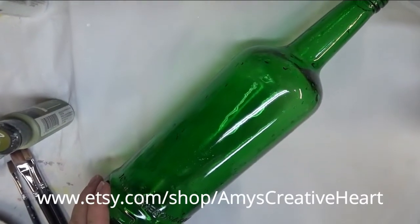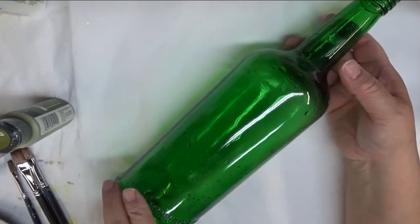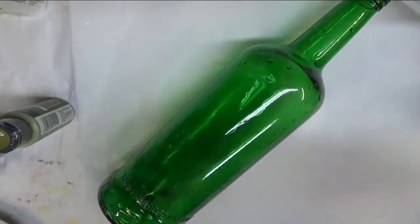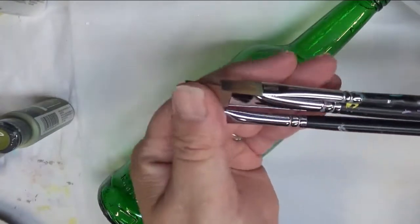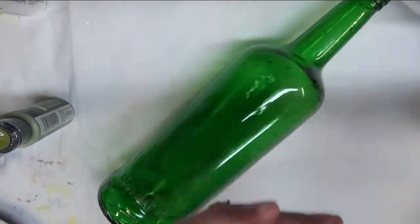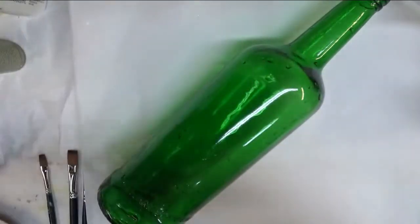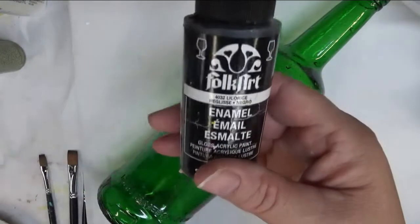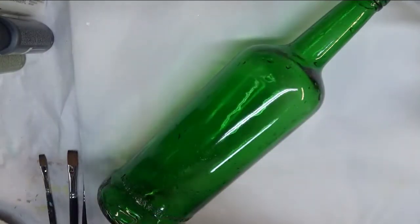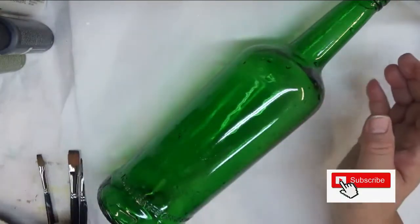Hi everyone, this is Amy, welcome to my channel. Today I'm going to show you how I do a rendition of a white hydrangea on this green gloss bottle. I am going to be using three A Magic paint brushes — a number 10, a number six, and a number four. The paints I'll be using for this design are forest moss, wicker white, licorice, burnt umber, burnt sienna, and thicket.